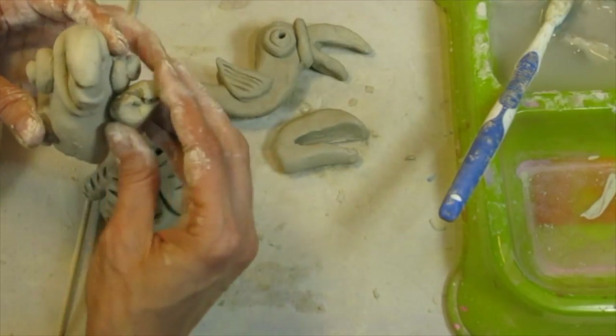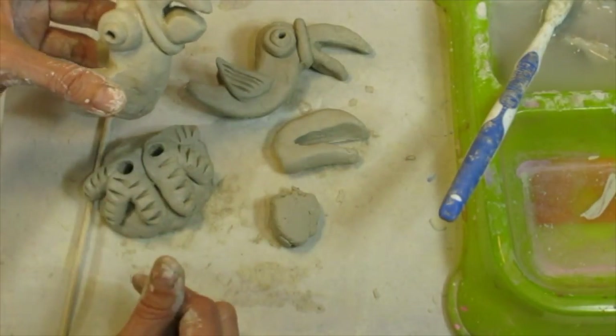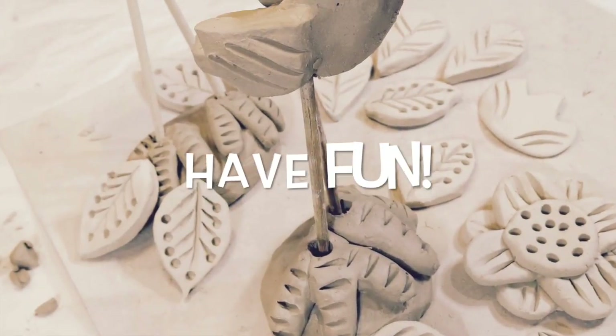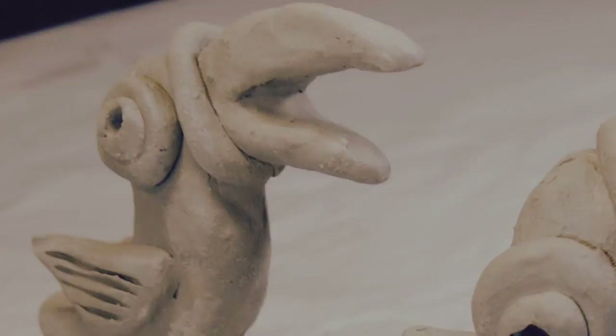When you're finished, I will poke a nice big hole in the base where each leg will go — that will give your bird a place to stand when we put the two pieces together. I can't wait to see how your toucan or parrot turns out. See you next time!